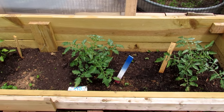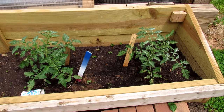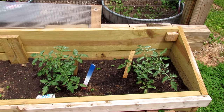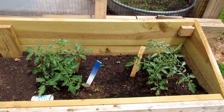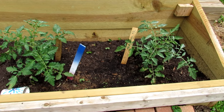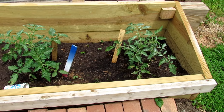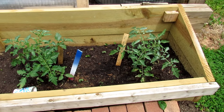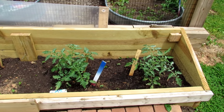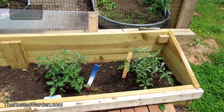Here are two tomato plants. The first thing you want to consider is how close you put them together. If you have experience and are comfortable managing diseases and pests in your area, you can put them a little more closely together. This is about two feet — about 60 centimeters. Two feet is a pretty good distance and a good compromise. I've grown them closer, but they take a lot of work to maintain and prune. So your distance should be about two to three feet, and that'll be perfect for your tomatoes.